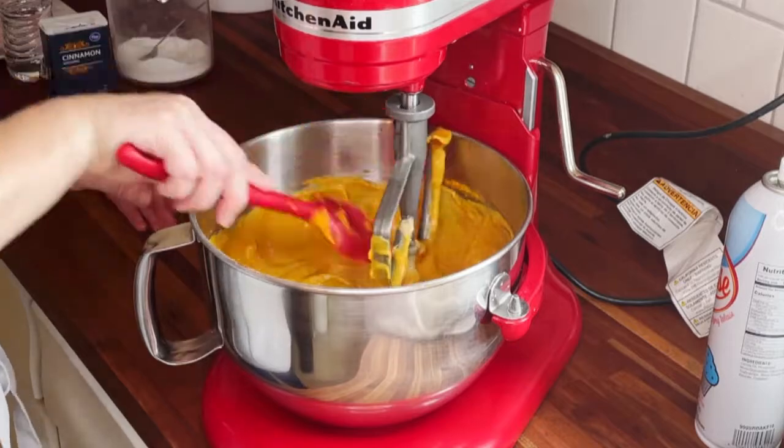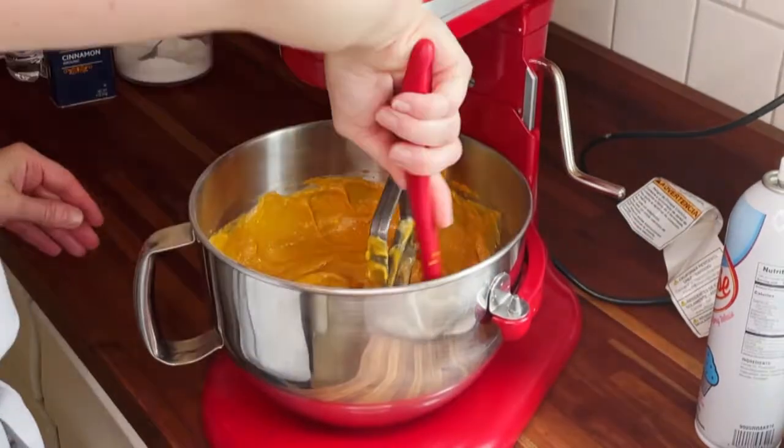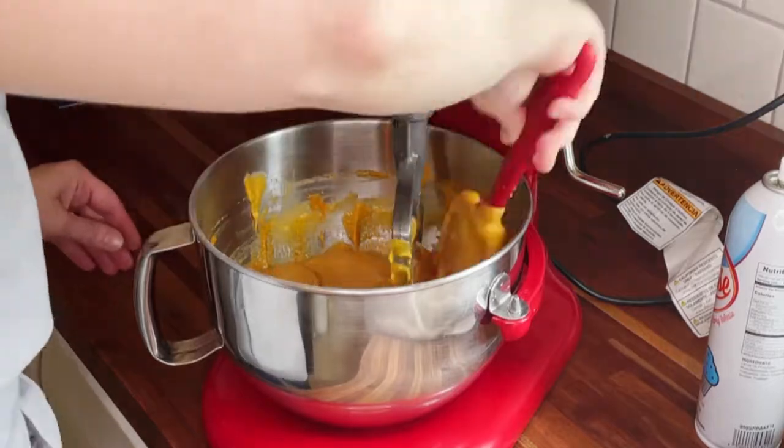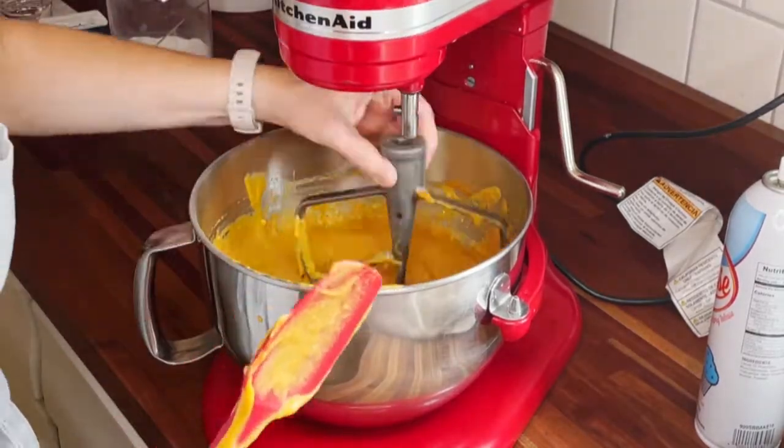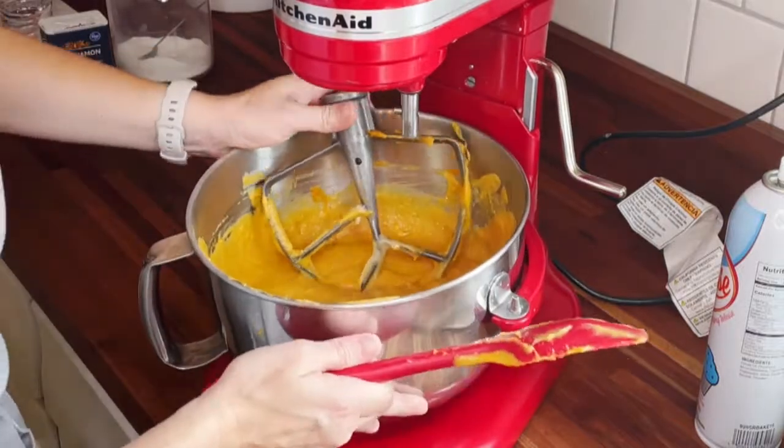You're gonna pop your bowl down like I'm doing here and really scrape it really well to make sure there's no dry ingredients stuck to the bottom of your mixing bowl, and then you're just gonna turn that back on to about medium-low speed and let that go for a minute to make sure everything is completely incorporated.